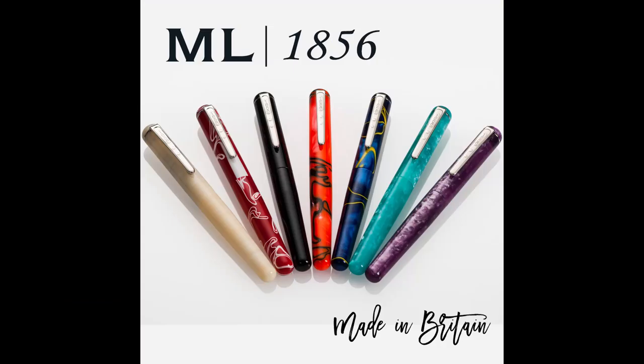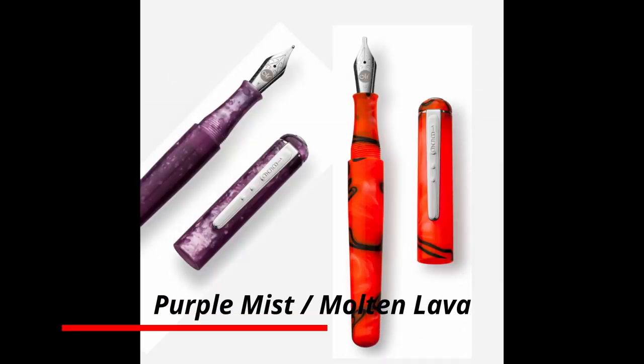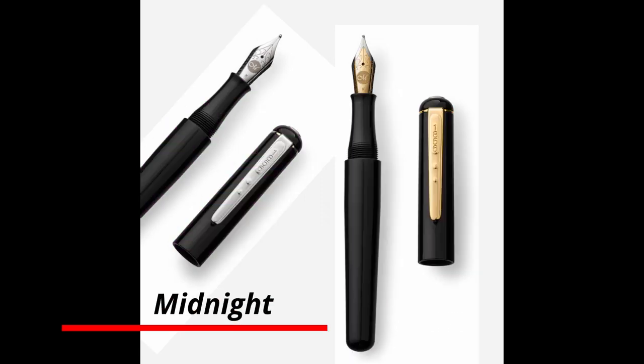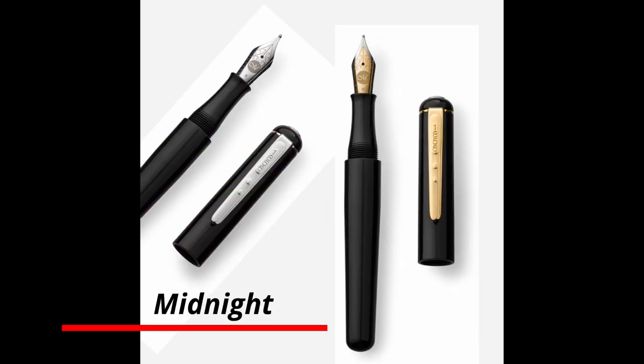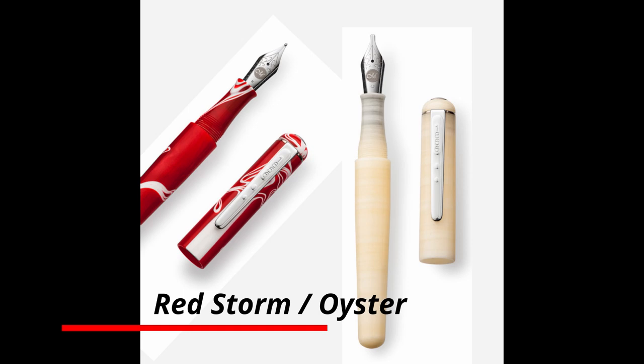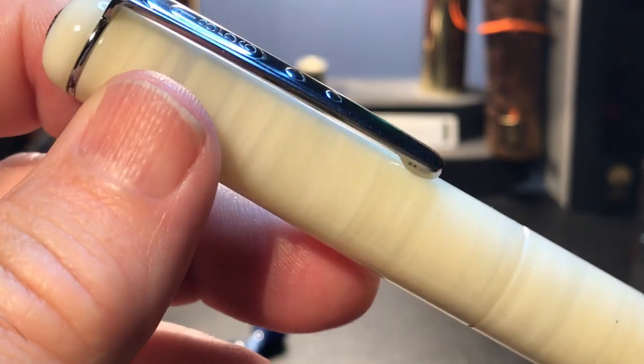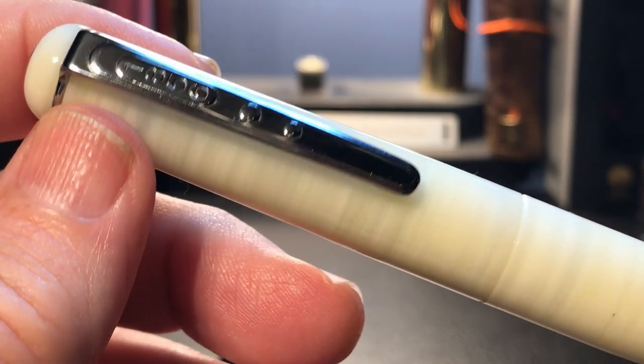This line of ML 1856 fountain pens, with 1.1 and 1.5 stub nib options in addition to the medium nib, is a relatively new offering from Manuscript. It looks like it was released sometime in 2018. This line is available in seven different colors and finishes. The material here is lovely and called Oyster — it is acrylic resin, which Manuscript says is Italian.